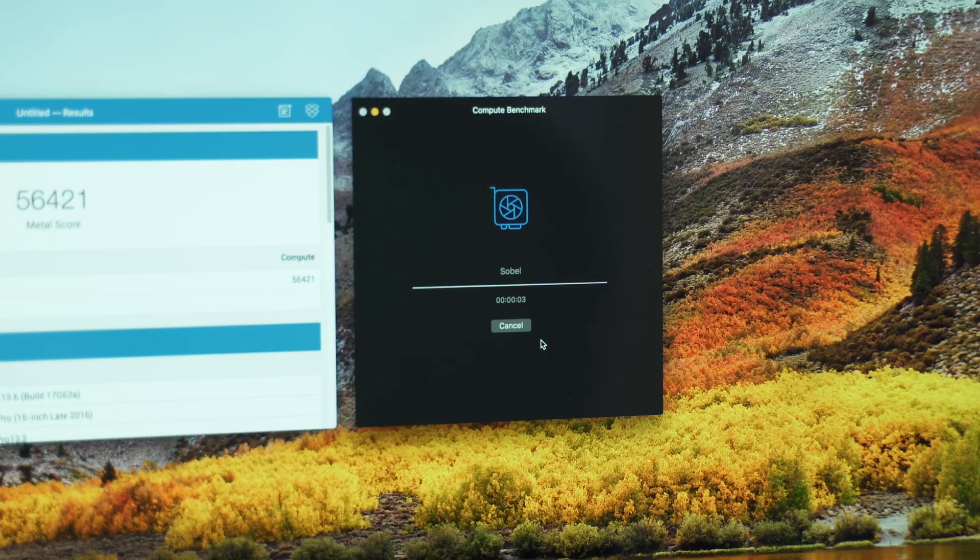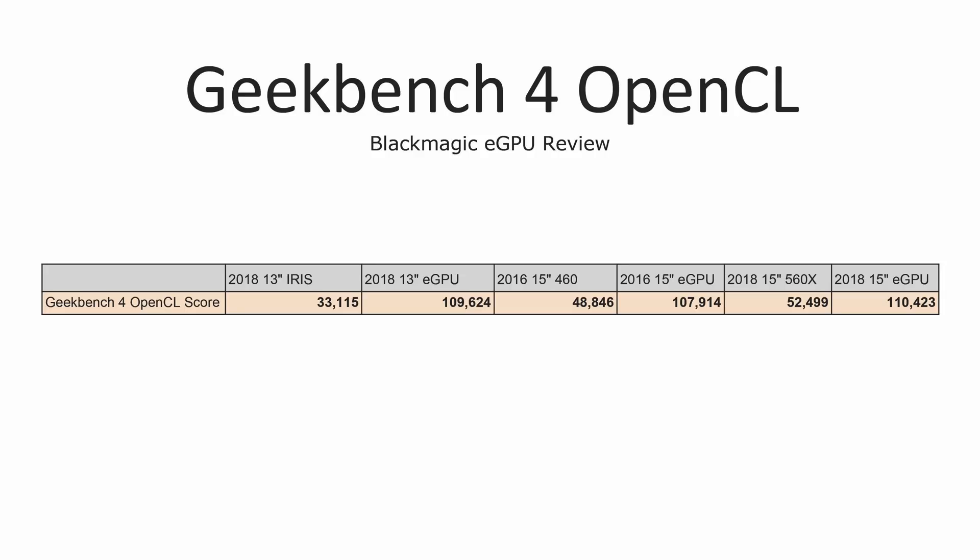So let's get into performance. Starting off with Geekbench 4's OpenCL test — I'm not going to go over each and every single number because we have three different laptops — you can tell that we have almost three times the performance with the eGPU compared to the integrated graphics in the 13-inch MacBook Pro, and roughly twice the performance compared to the dedicated graphics cards built into our 15-inch MacBook Pros.